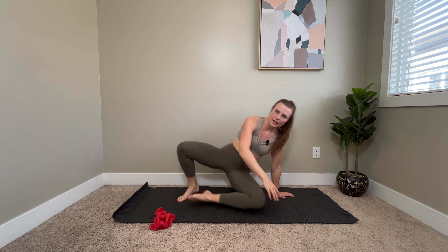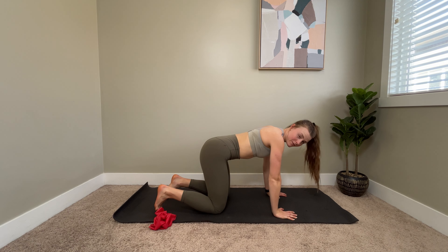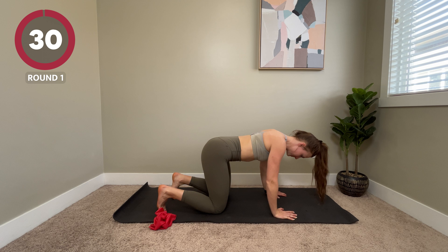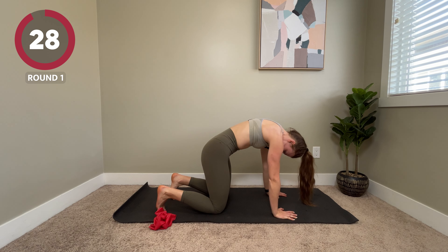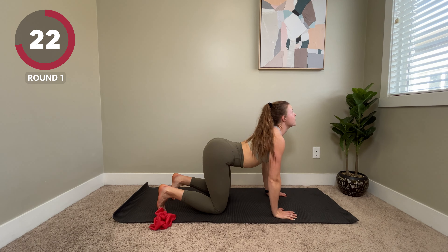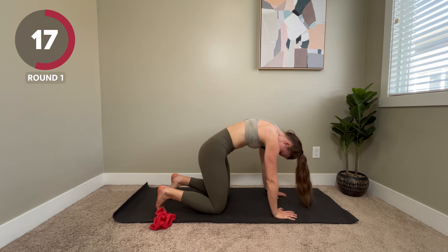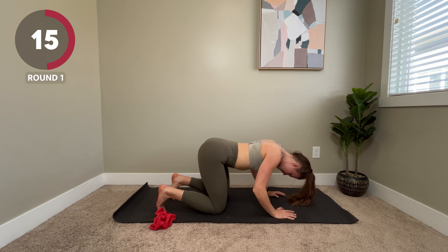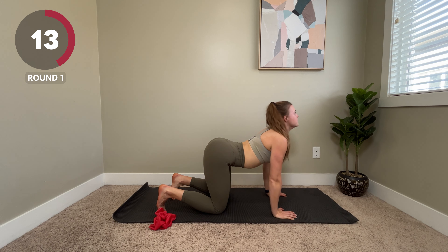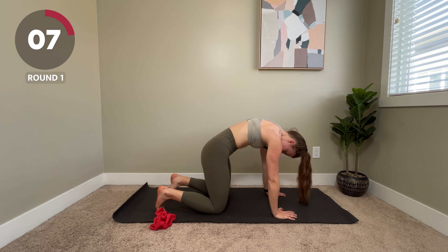We're going to come into our cat-cow position. We're going to do 30 seconds of work and 10 seconds of rest. So we're going to inhale round the spine and then exhale, arch and look up. This is just a nice warm up for your spine, your shoulders, your neck. You can flow through this at your own pace, whatever is comfortable for you.